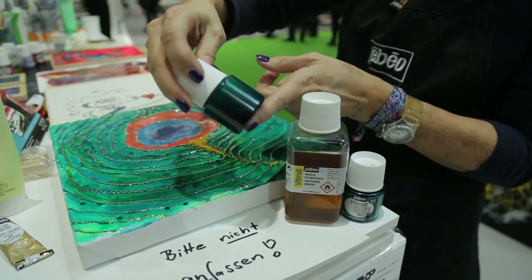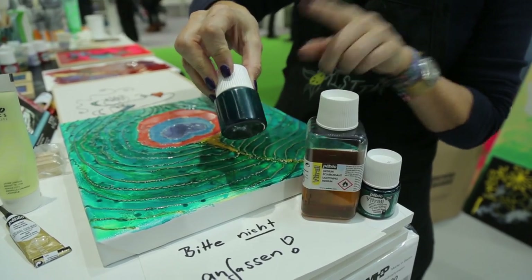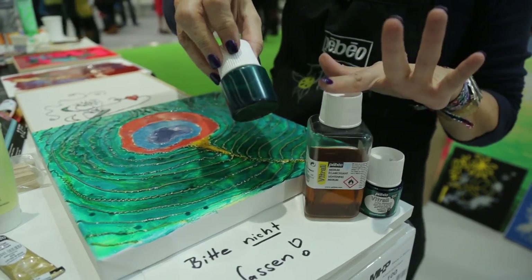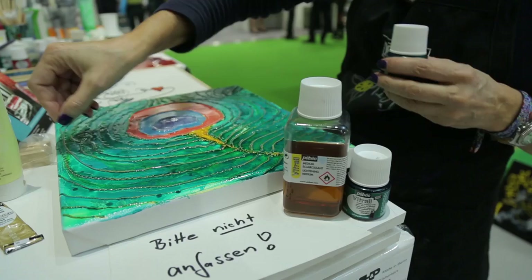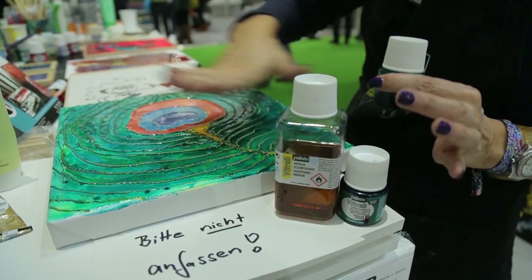Here's a sample in a bottle — you can buy the bottles from Pébéo where I mixed the V-Trail paint with the lightening medium. That's what I've used with a brush and painted onto the surface of the acrylic paint.